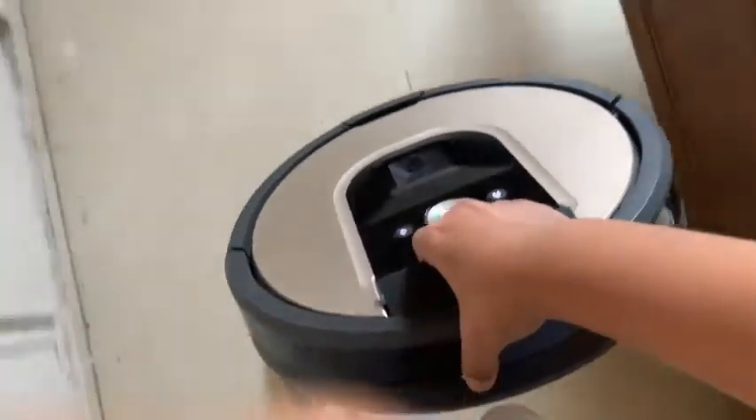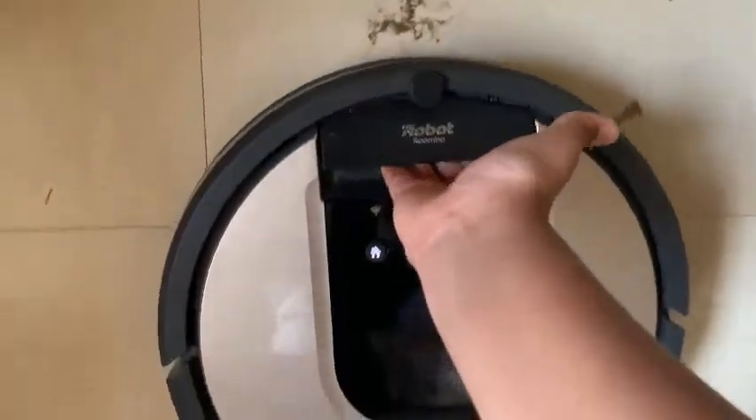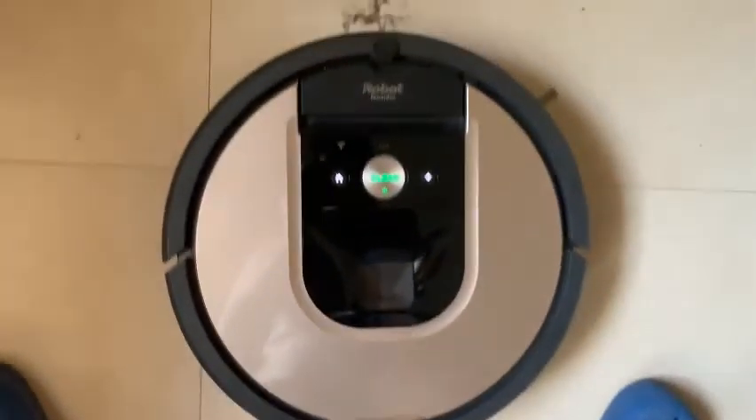Now we are going to the next level. Here is that Roomba — I have done reviews before and I've put the links in the description. So now let's send it home.